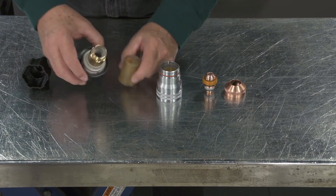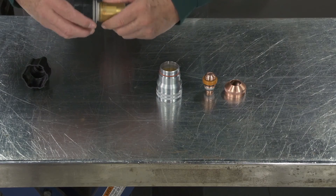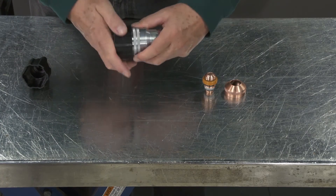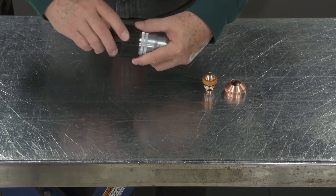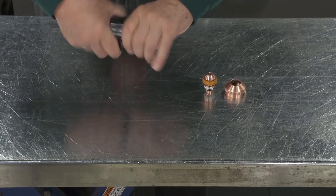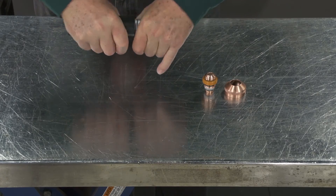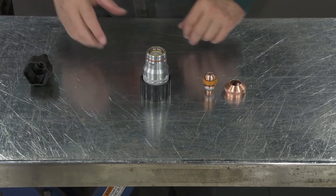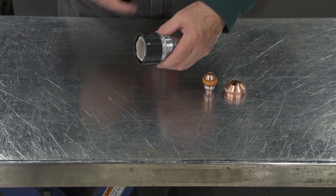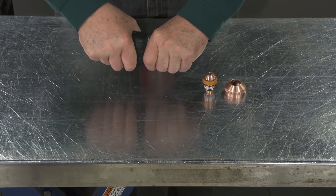For assembly of this, you would assemble this together. And once again, you have a cartridge. With the cartridge assembly, you want to make sure that it's secure.